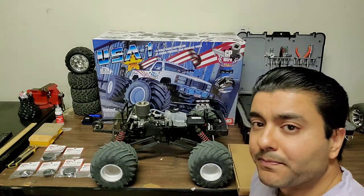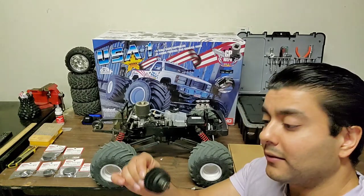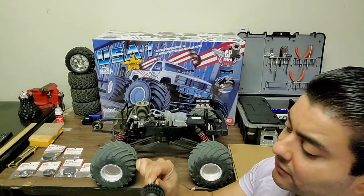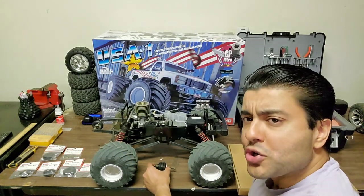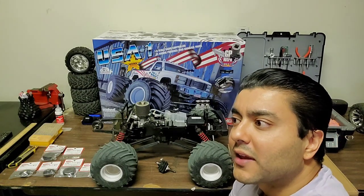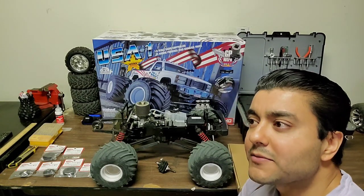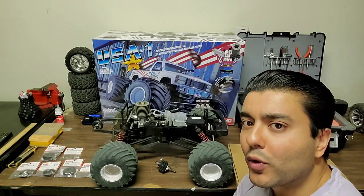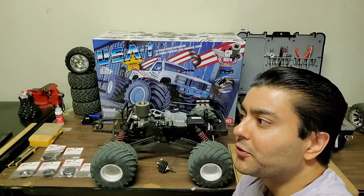I've been having some problems with the three-speed transmission. Here is the three-speed transmission — we'll get some close-up shots of that as well. I was having issues with it not shifting at all, or not sounding like it was shifting. Sometimes it felt like it was stuck in second gear, other times it was in first because I was able to pop wheelies pretty quickly.